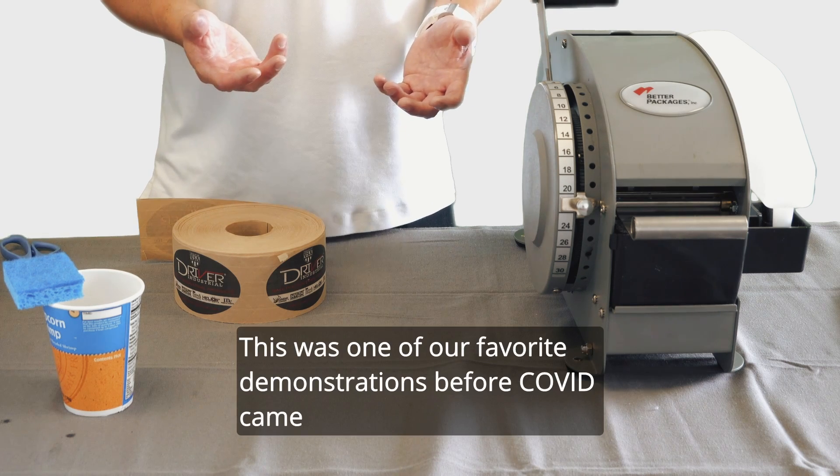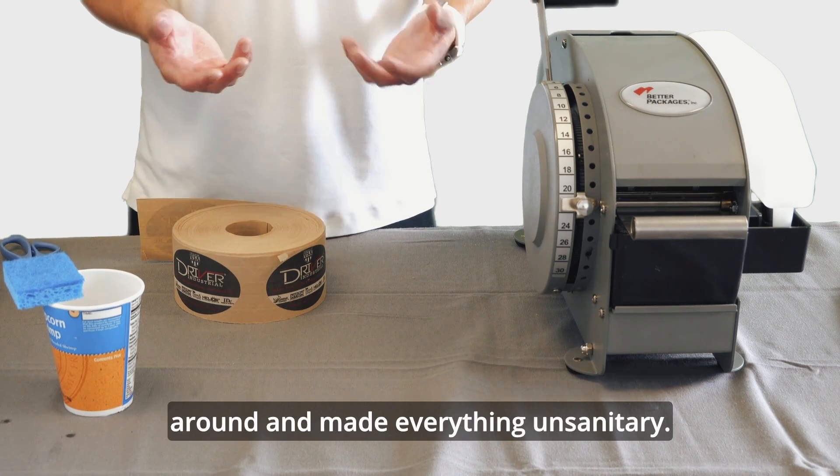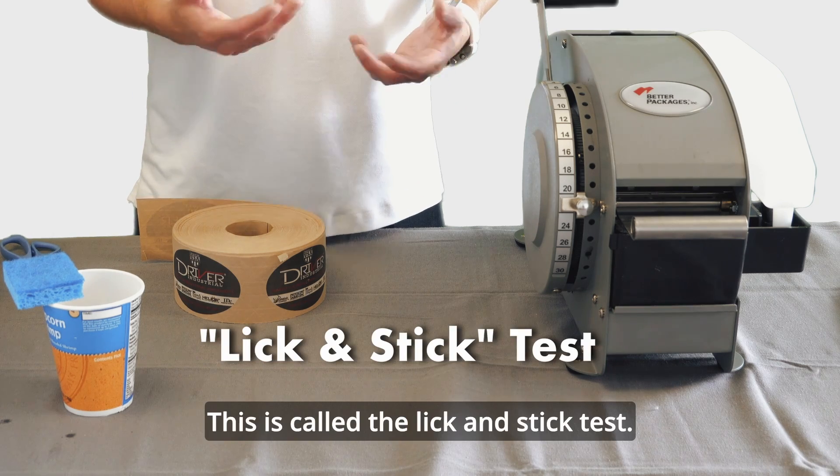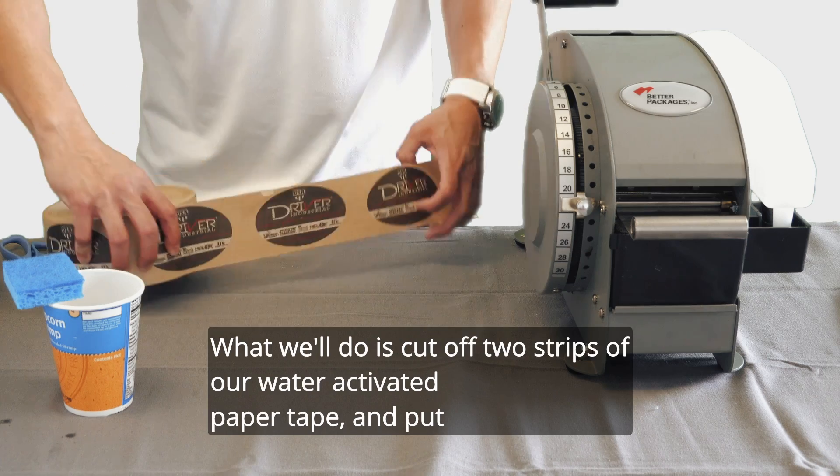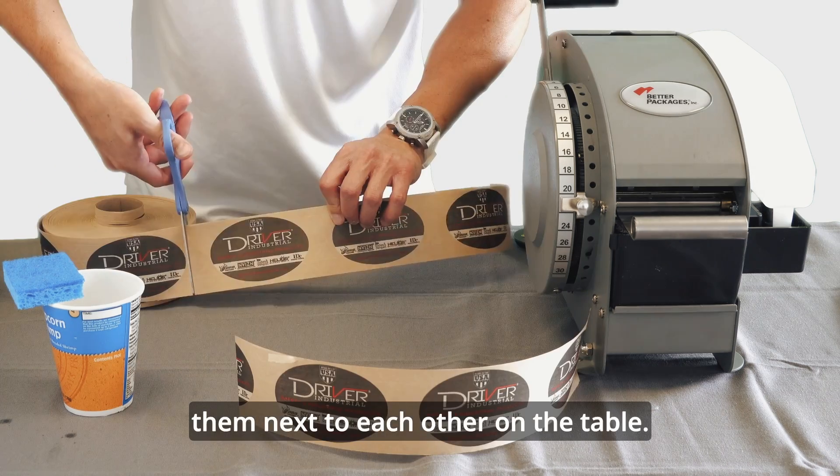This was one of our favorite demonstrations before COVID came around and made everything unsanitary. This is called the lick and stick test. What we'll do is cut off two strips of our water activated paper tape and put them next to each other on the table.